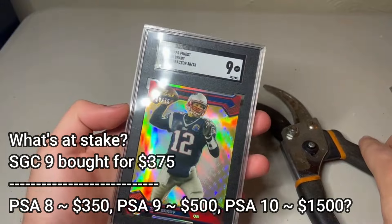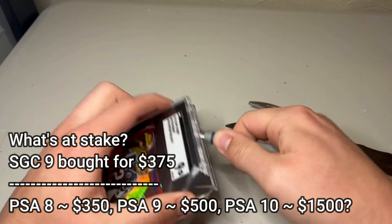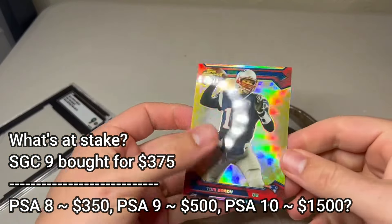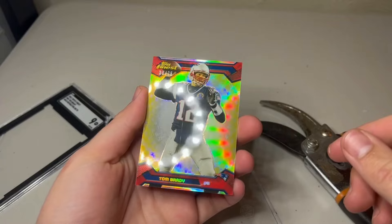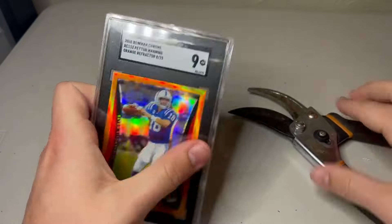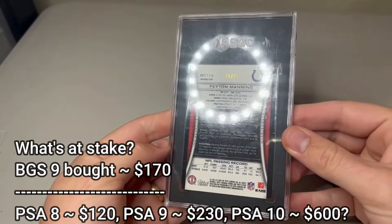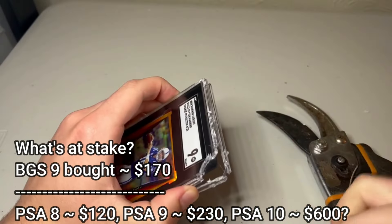Next from SGC, we have a 2013 Finest Gold Refractor Tom Brady. Got a pretty good deal on this one. The huge upside comes if it's a 10, but after I snapped it, I found a vertical print line — so this is probably going to get a 9, maybe even an 8, probably a mistake on this one. Part of the reason I want to try SGC in particular: their auctions end low, and I always think they grade pretty strict. But if I just end up getting 9s again, a lot of this is probably a waste of time.